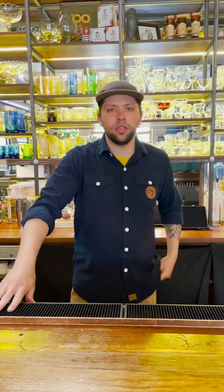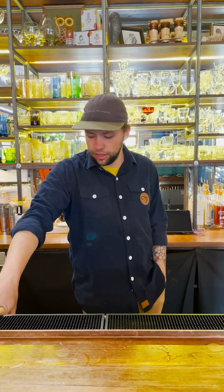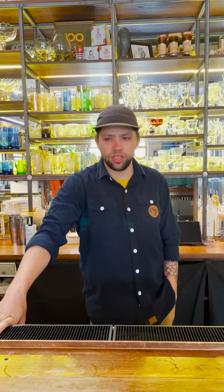Introduce yourself first. Hi, I'm Noah. I've been a bartender here at V-Gripper for a couple years now. I'm doing a dry martini. I have some controversial opinions about dry martinis.